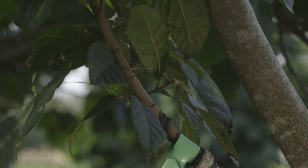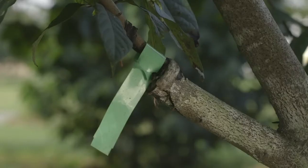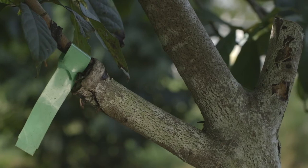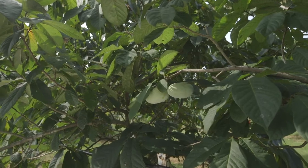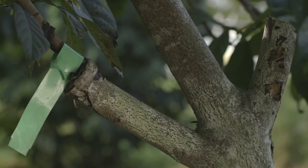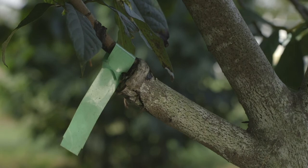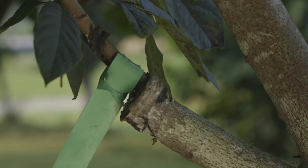You can also do bark inlay grafting onto branches instead of onto the main trunk. If you want to graft multiple varieties onto the same tree — for example if you don't have room for more than one tree — you can graft a different variety onto one branch and have two varieties in the same tree to cross-pollinate. This one was performed last year, and you can see the growth from last year. Hopefully eventually this growth will cover up the cut portion of the branch.